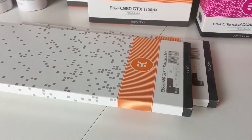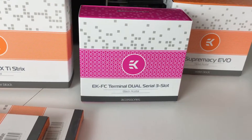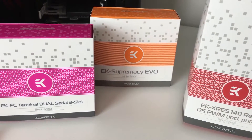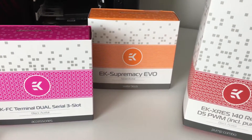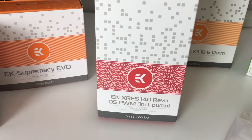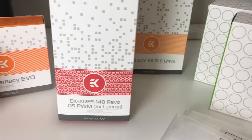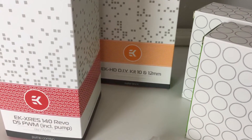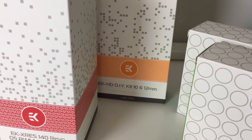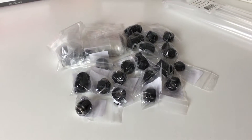And the back plates as well, which will give it a nice look and help with a fraction of cooling. We've got the terminal dual serial three-slot connector that connects two cards together, the EK Evo Supremacy water block in black which goes with the whole blackout theme, and the X-Res 140 Revo D5 PWM pump. It comes with the reservoir and everything. We even got the DIY kit for tube bending with all the inner tubes, hacksaw, and everything built into the kit.